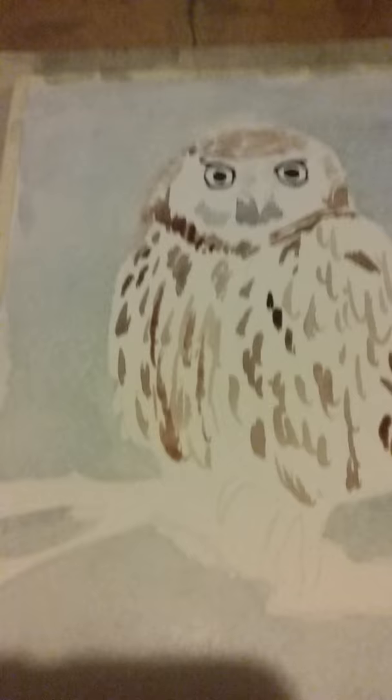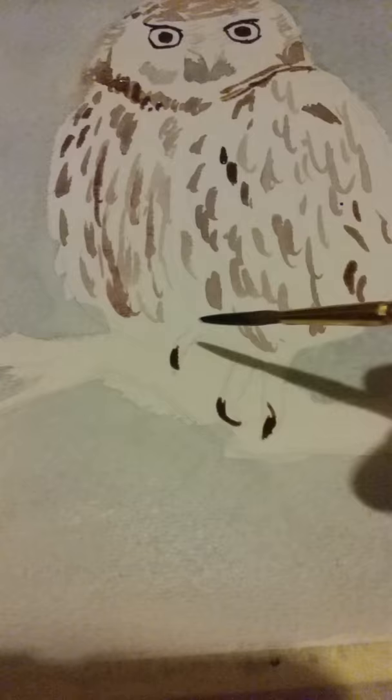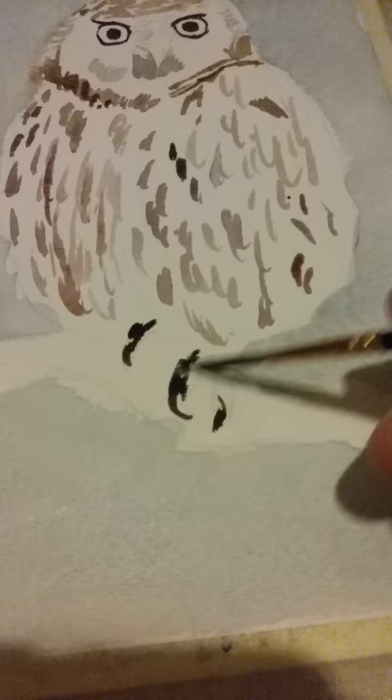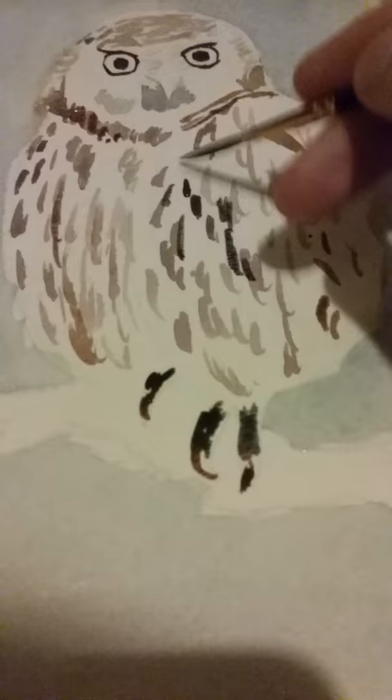Let me do his claws down here — a little brown and a little gray color. I'm gonna keep with the gray and add some grays and dark blacks with the rest of the browns blended together.